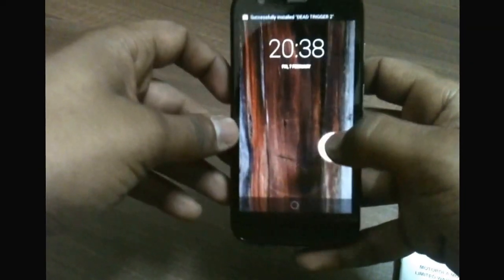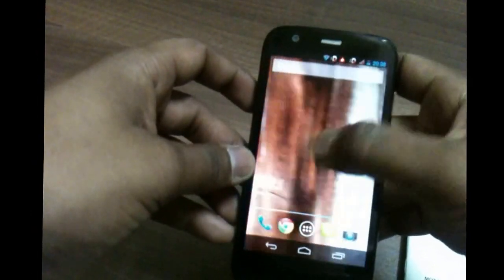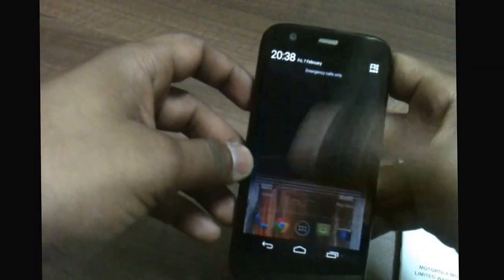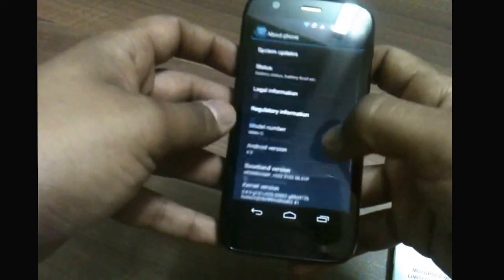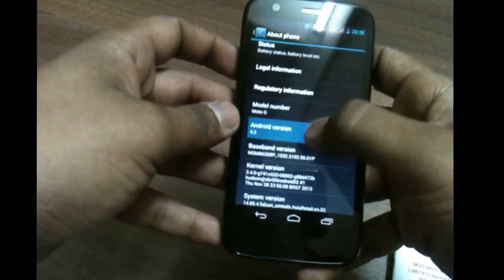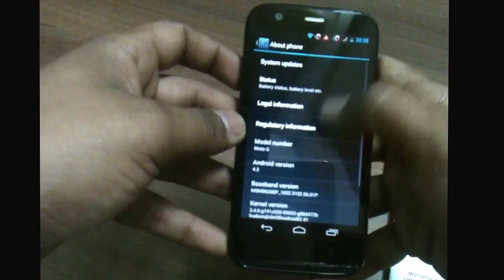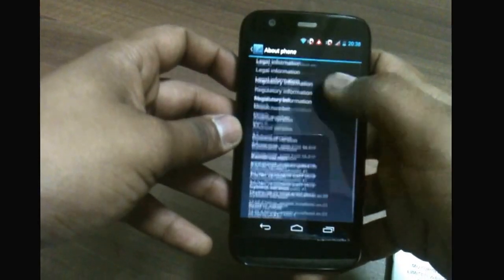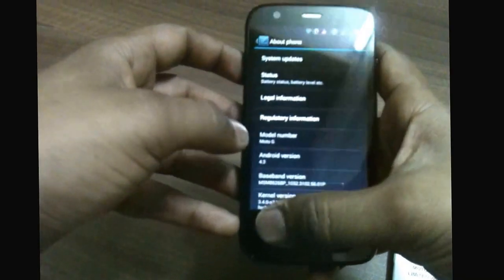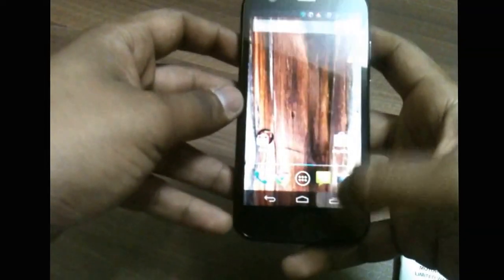The device is already booted up and I've installed some games — a gaming review will be coming soon, so stay tuned and subscribe. The Android version on board right now is Android 4.3 Jellybean. I tried to update but it showed the system is up to date, so we may need to wait a day or two for Android 4.4 KitKat.